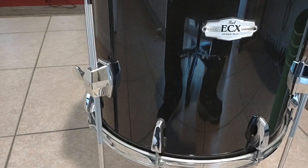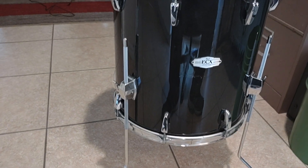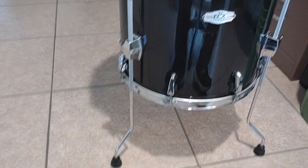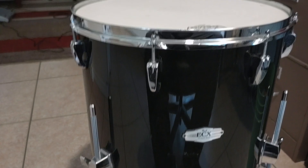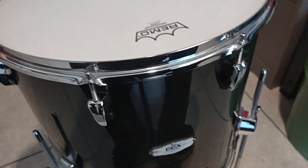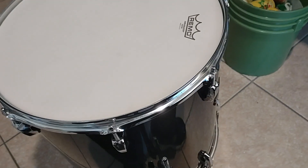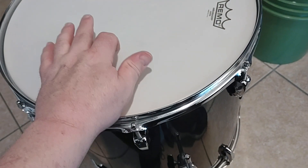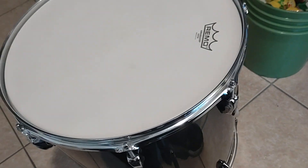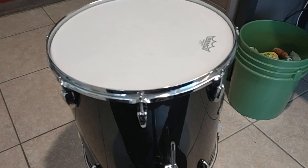It's a 16 by 16 inch floor tom, has all the lugs, all the legs, it's only missing one rubber foot, and it has a little scratch on it — no big deal. It's a very beautiful drum, all maple. I put a Remo coated Ambassador on it, took it off of my other drum and put it on this drum. This project is going to be a lot of fun.